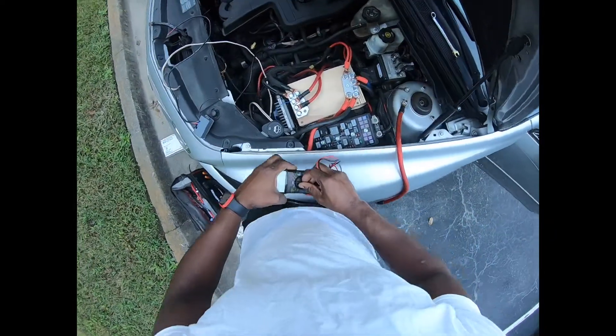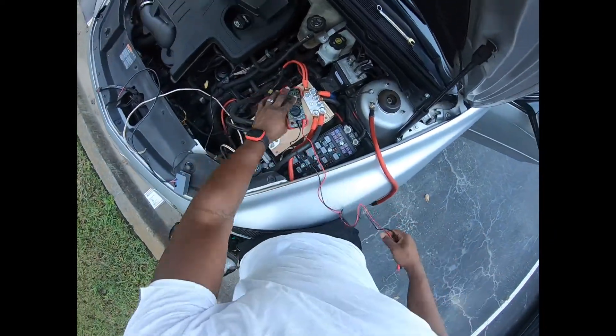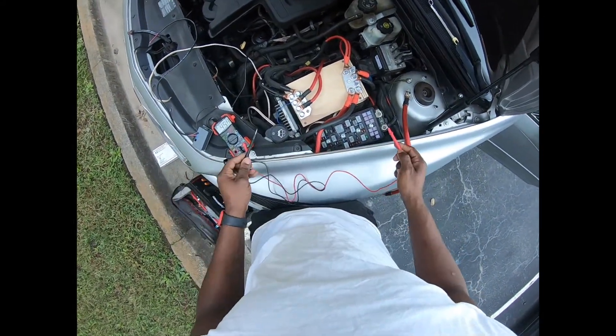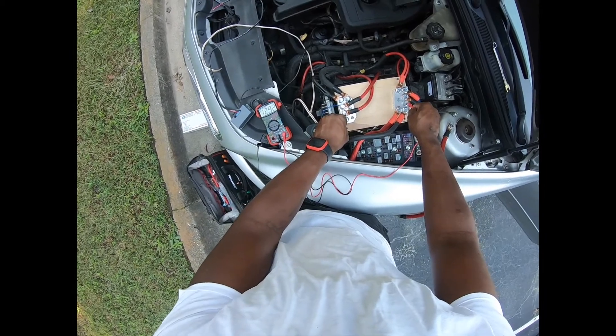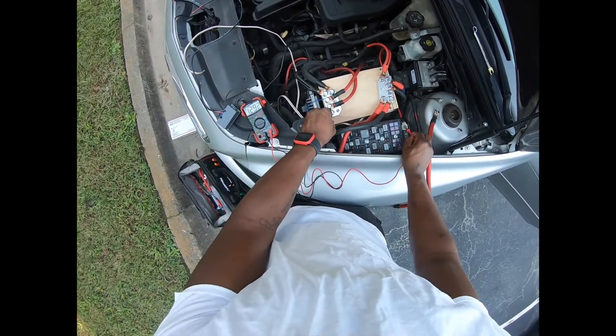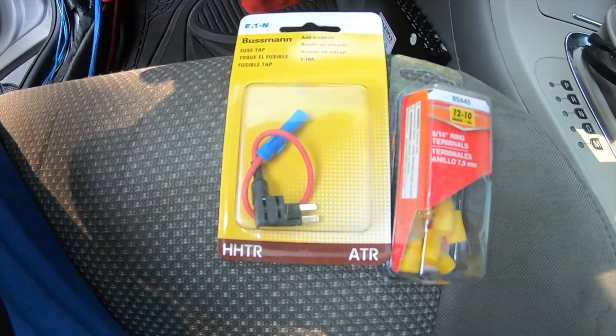This is temporary — let's see if I'm getting some voltage from this right here. I was gonna bootleg it and just tap into something, but I've decided to do it the right way. I went to AutoZone or Advanced Auto Parts to get an add-a-circuit, and this is what I got right here.